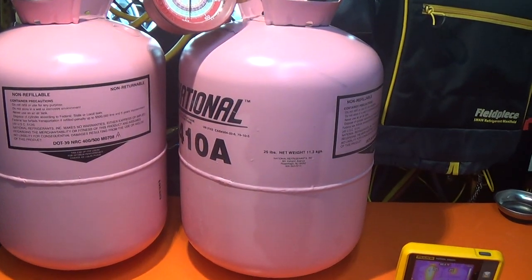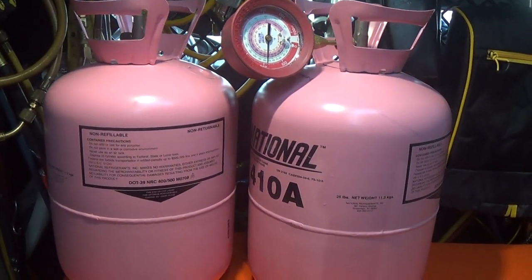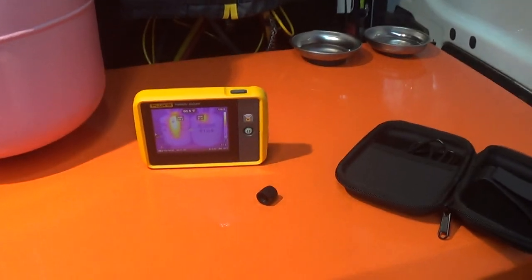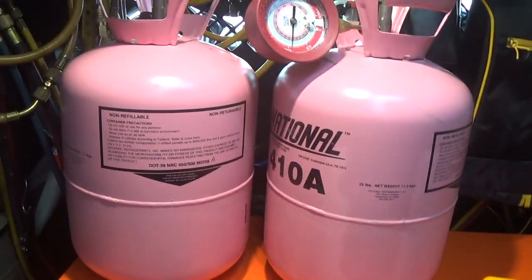Anyways, just a pretty neat little method for being able to see inside of a cylinder. Hope you find that interesting.